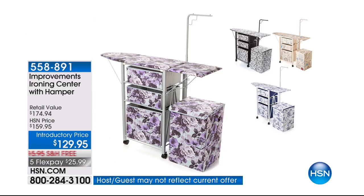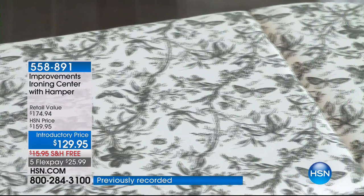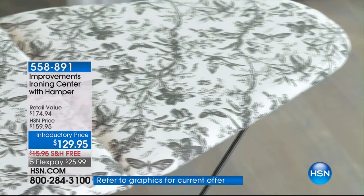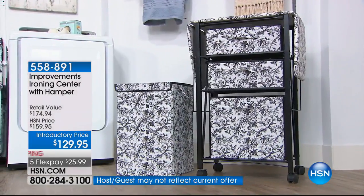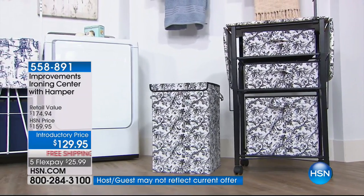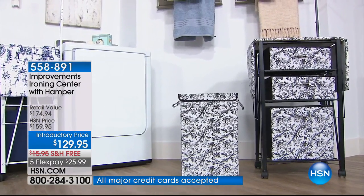You are getting $30 off our price. You are getting almost $50 in savings, plus free shipping and an additional flex pay on the deluxe model, meaning that tonight you get the model that comes with a matching hamper, the model that comes with a garment rod so that you can hang, set, iron, and hang back up without needing anything else.